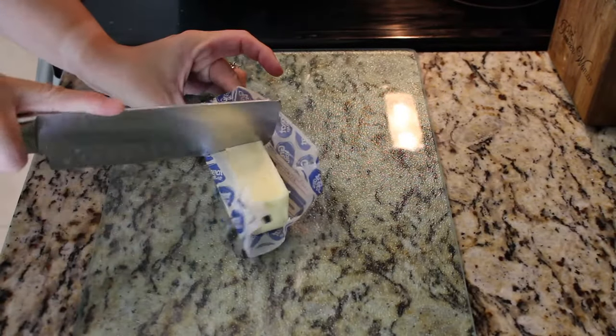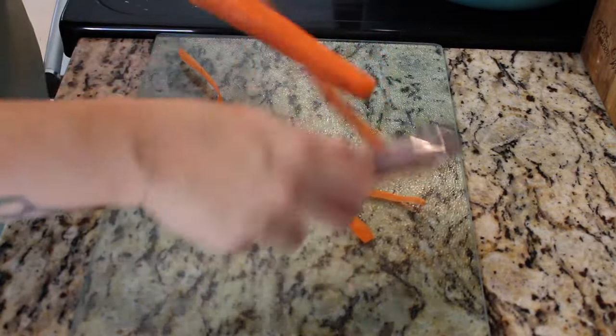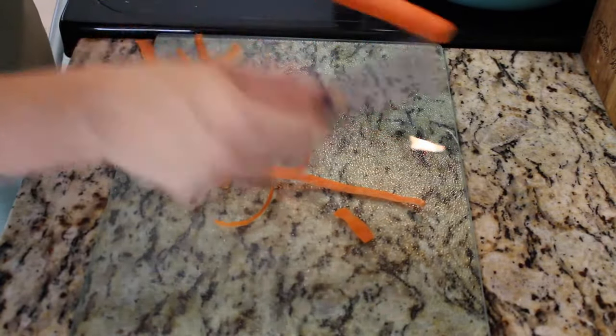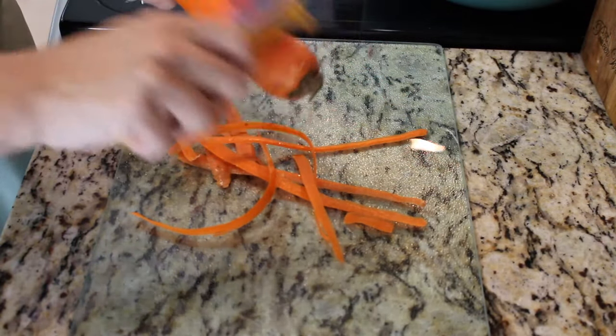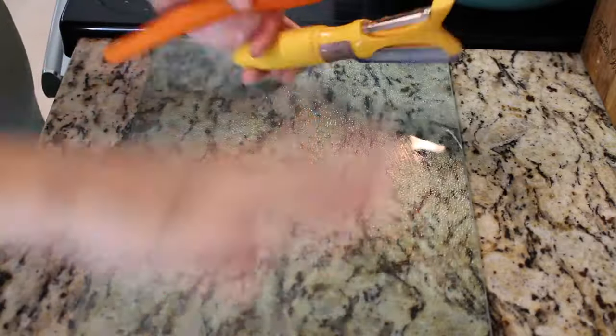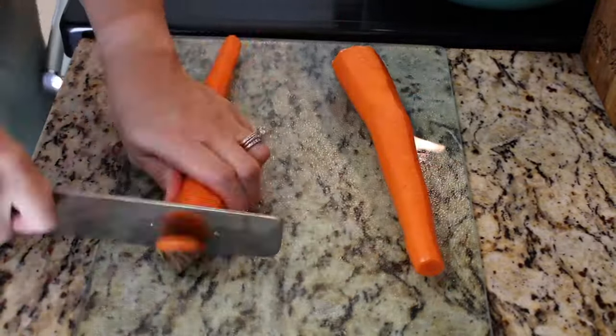Go ahead and preheat your oven to 375 degrees. Joanna Gaines says to use a 9 by 13 by 3 inch deep dish — mine was not that big, but it was deep. She even mentions in her recipe that it makes enough for two, so go ahead and freeze one and you can have it for later.